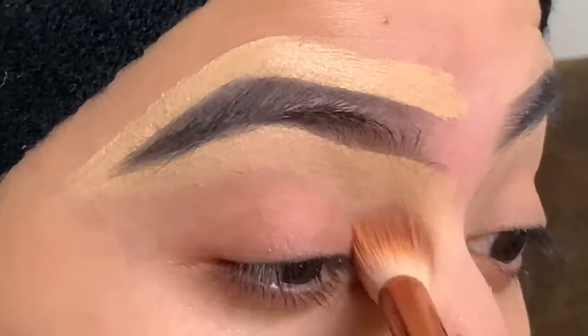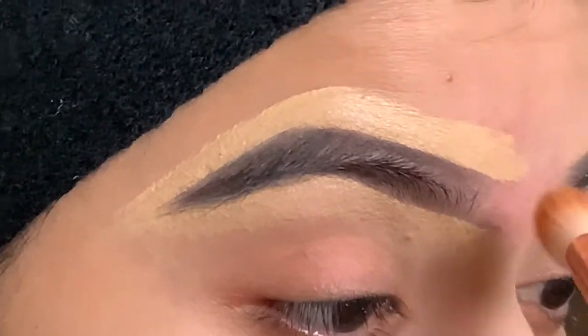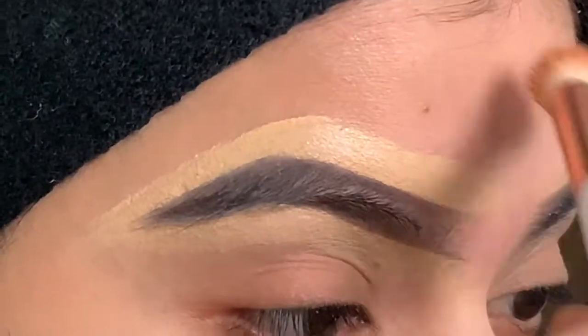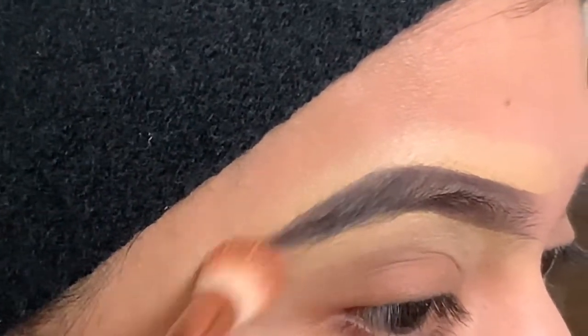So now I'm blending and making sure that the concealer is blended out and not as visible around the eyebrow.